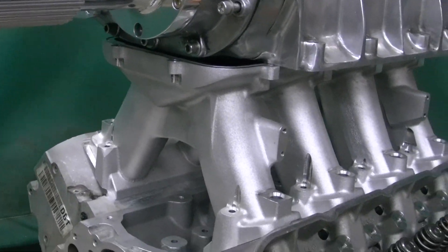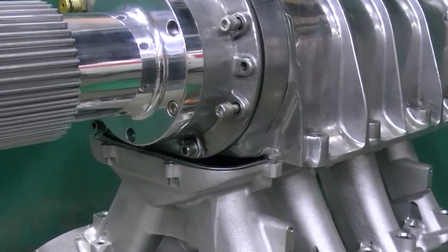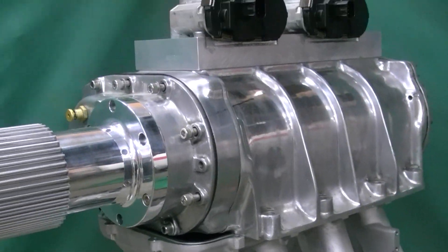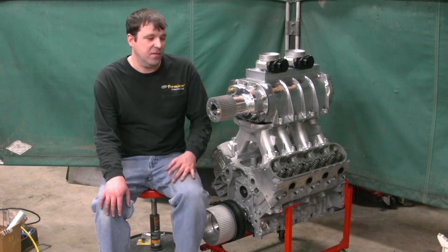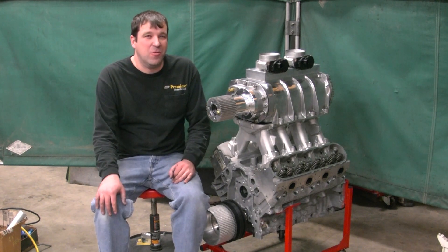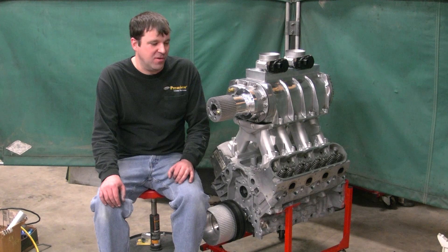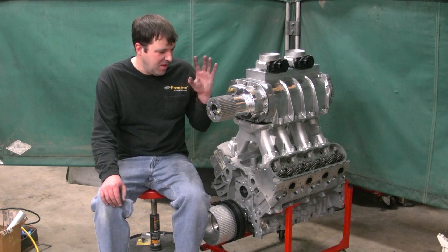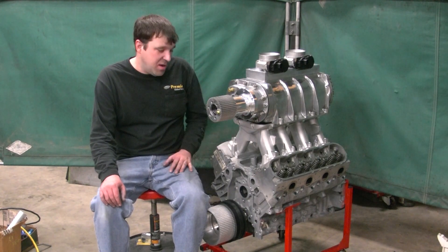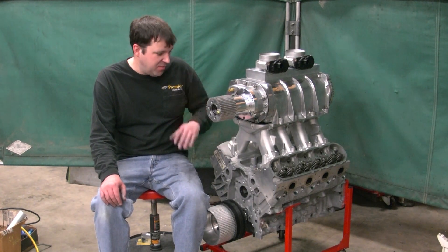I'm probably going to start in on that burst panel next. I still got to order a piece of metal for the bottom of the blower and get that set up as well. I'm going to try and get a video out once a week on this 6-0 roots LS build, along with building the Studebaker and other stuff I've got going on. I'll try to at least show one thing a week — either the burst panel or the belt guard — and I'm going to get this plate ordered so I might be able to get that done next week too.